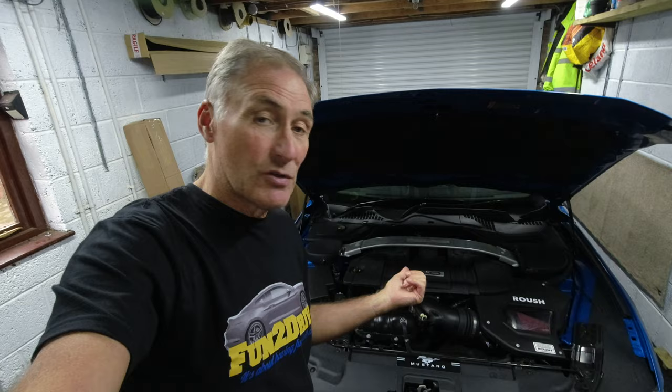This applies to any engine cover for any car, not just a Mustang. I'm going to show you how you can paint your own engine cover in your own garage.